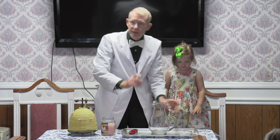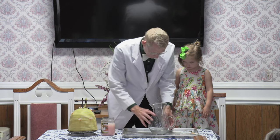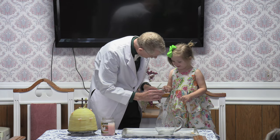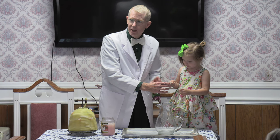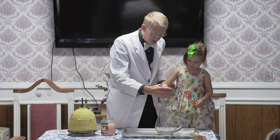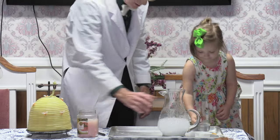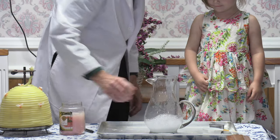Now, that happens to be vinegar. We also have here something white. What does that look like? It does look a little like sugar, but it's not. This is baking soda. Now, you've heard it said, go big or go home. So we're going to go big here. When you put it in, put it all in at one time. You ready? Now, watch out. And let's just stir it up a little bit here and see what happens.